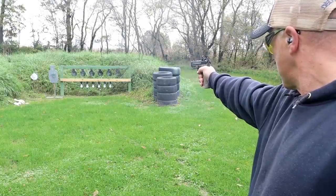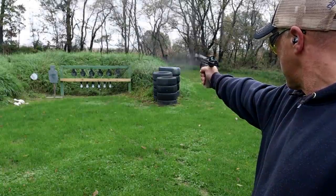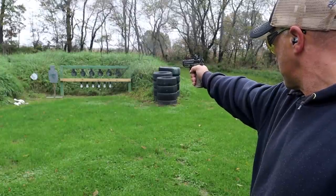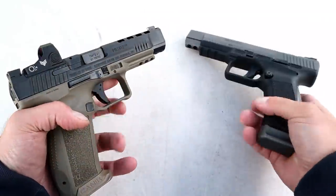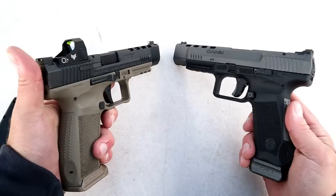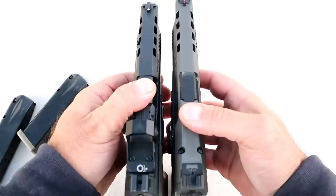Should owners of the TP9 SFX run out and get the Mete SFX? Canik fans will get anything that says Canik on it, but I don't think this makes enough changes to make most people run out and upgrade. However, it's a phenomenal gun — I took a few shots already and certainly enjoyed it.